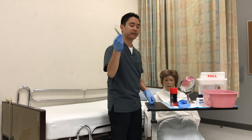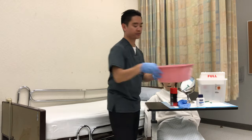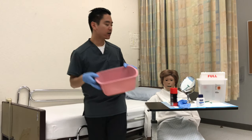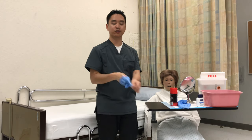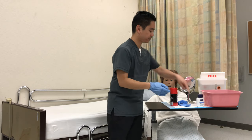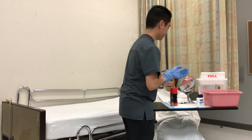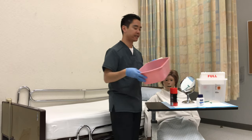So the blade will go directly into the sharps container. Then at this point, I'm going to change my water. This water will just be 105-degree water. And remember, when you change water, also change your gloves. So I'll wash hands and I'm going to put on my third set of gloves. I'll test the water, have the patient test it — they say it's fine.